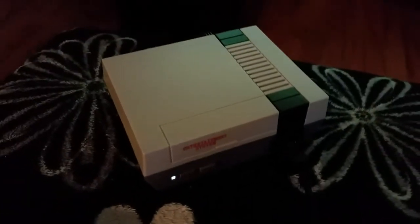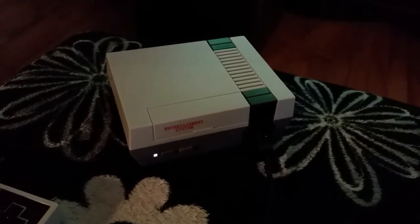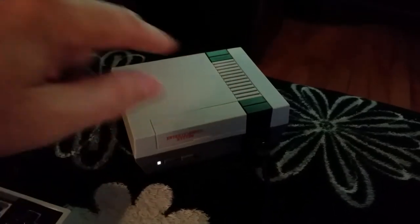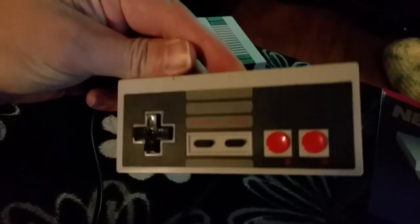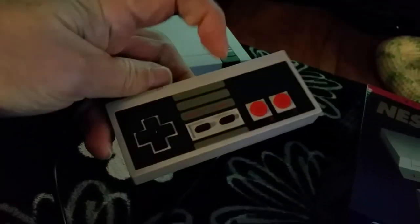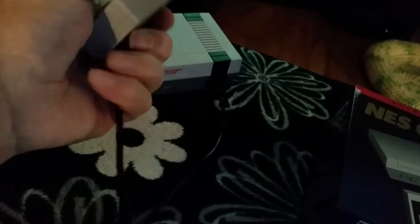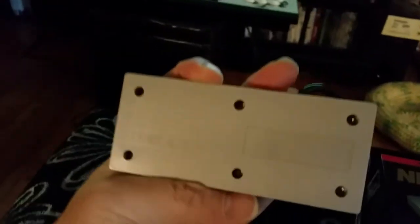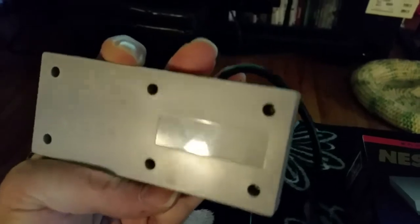And this is what the system looks like. You see, it looks exactly the same as the real one, except the light here is white, and there is no Nintendo written over here. The controller — it's not quite like the original. There are some cosmetic differences; Nintendo's not there, and there are some lines that are not there. And on the back over here, there is a very conspicuous lack of a Nintendo seal of quality.